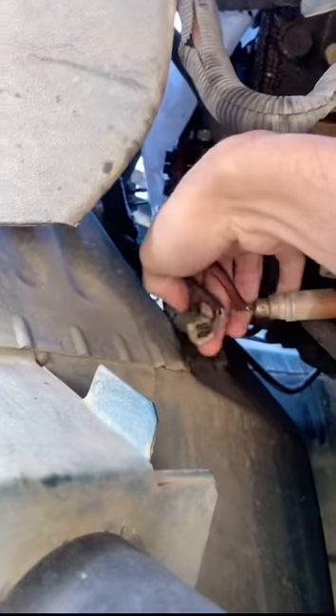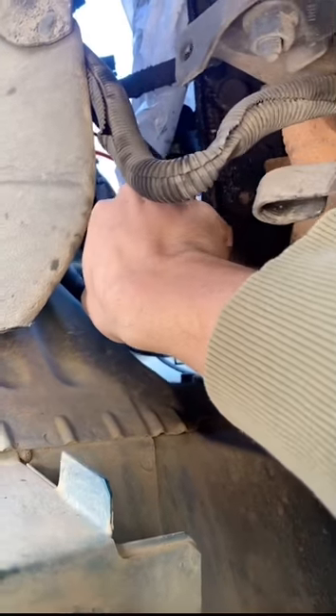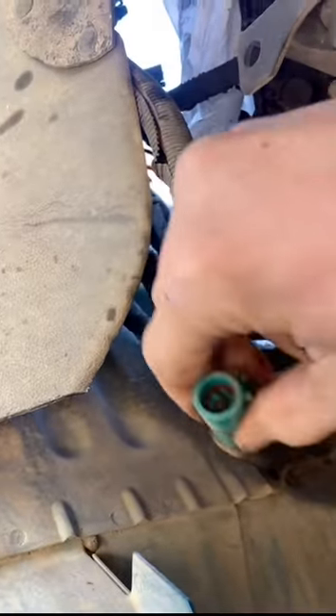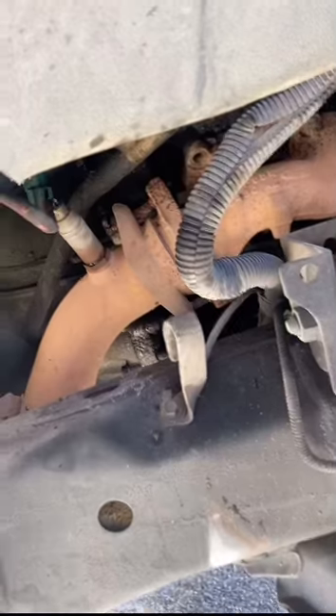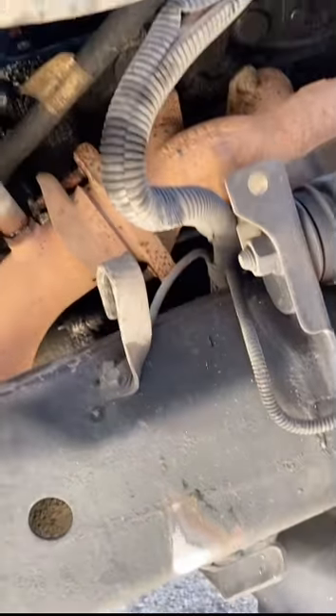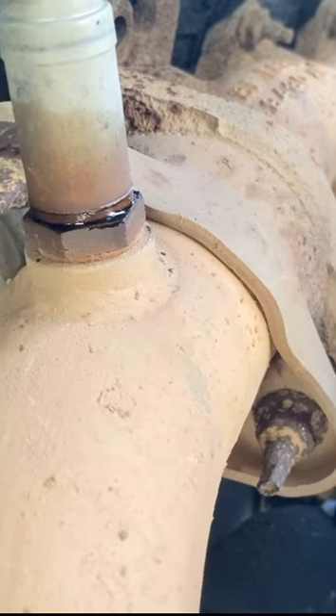We've got an O2 sensor right here that I'm pretty sure is going to give us a hard time to unplug — hopefully not. There we go. We're just going to unplug the O2 sensor; I'm not even going to take it out or mess with it because that's an arm and a leg. There are the bolts — I guess we can go ahead and cut them and get this over with.